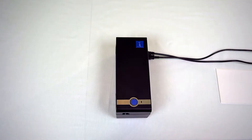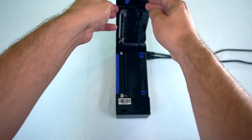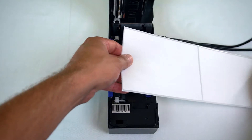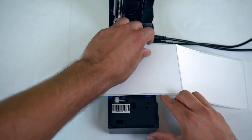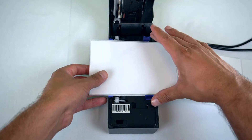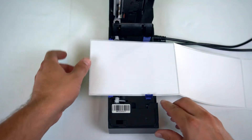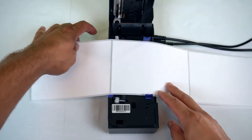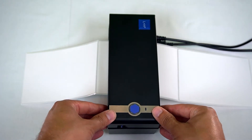Next, open your printer by pulling the latch on the side of the printer. Make sure that the printer side of the label is facing up. Adjust the tabs like so, but not too tight against the sides, just like so. Close your printer — you should hear a click when it's properly closed.